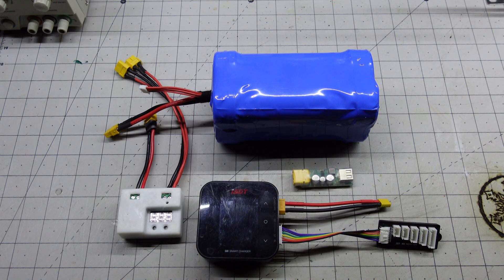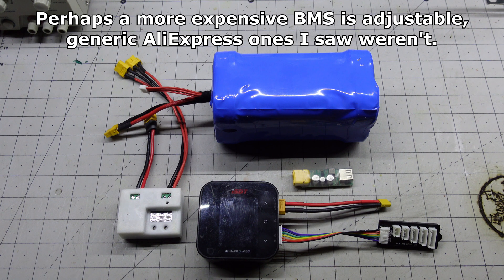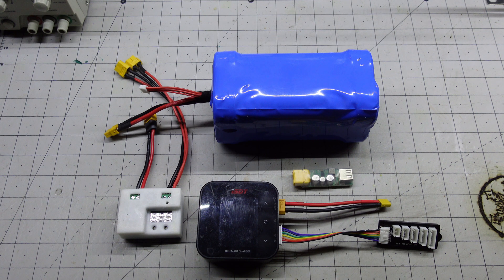Why didn't I use a BMS? The battery cutoff point isn't adjustable on a BMS, and I have balanced chargers already. So I didn't see the need to add the extra complication to my battery pack.